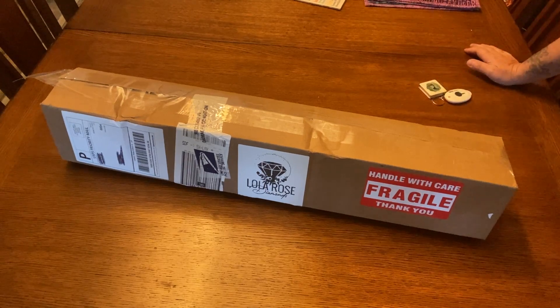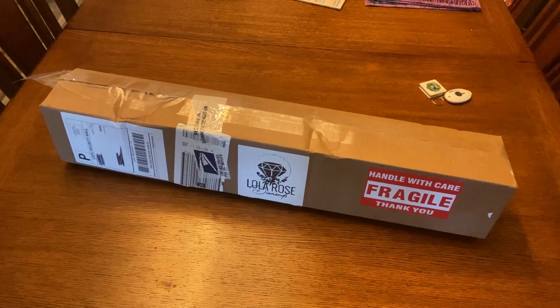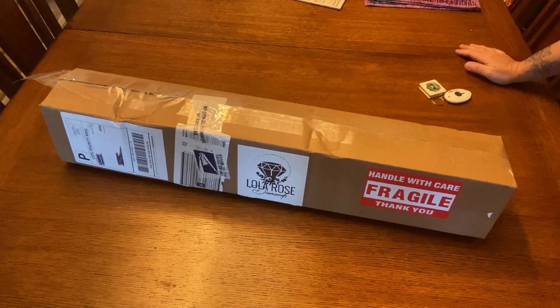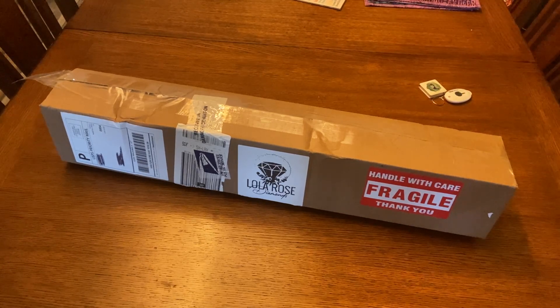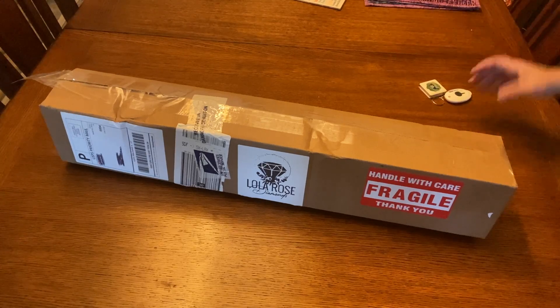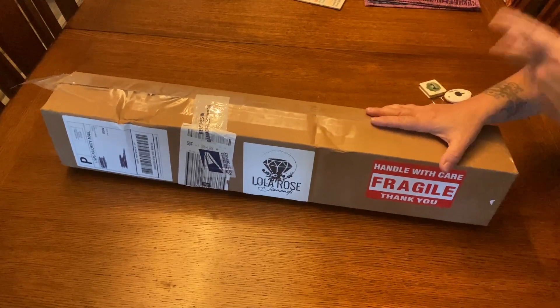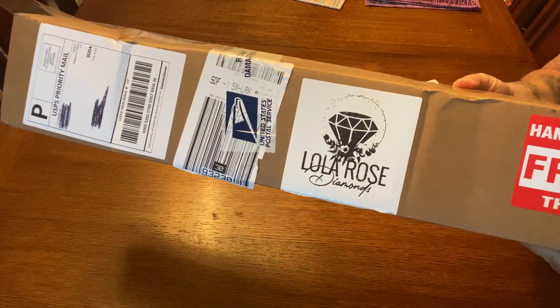Hey everyone, it's Miranda from Diamond Painting the Besties and today we have an unboxing. I was having a hard time deciding what I wanted to unbox today, and I decided it's time to give a new company some love. The dogs are up and about — you might hear their nails on the floor — but other than that it is pretty quiet here on this Friday.